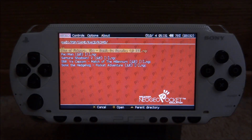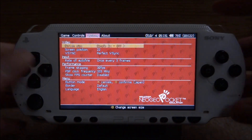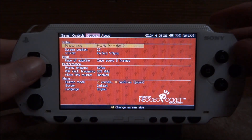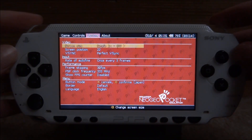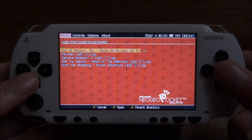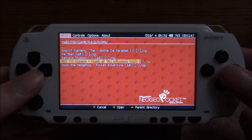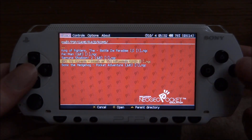Once you're on the emulator it will display all of your ROMs. Press circle to open them. You can use L and R to go across and change options like the screen position and frame rate — I'd probably leave it on 30 fps. Let's go ahead and launch my favorite game on the Neo Geo Pocket, SNK vs Capcom. Press circle on it.